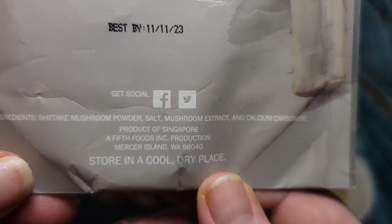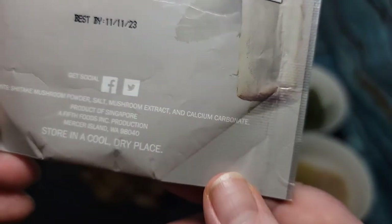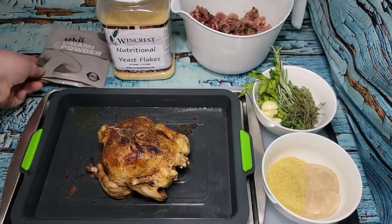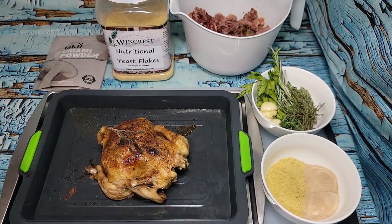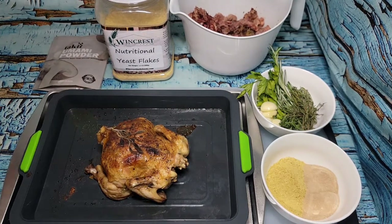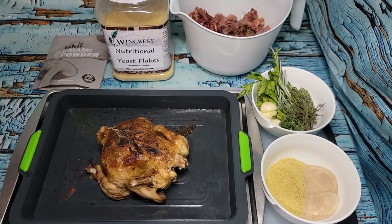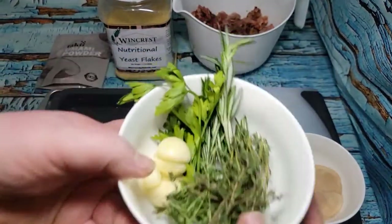Ingredient-wise, the mushroom powder is just shiitake mushroom powder, salt, mushroom extract, and calcium carbonate. Calcium carbonate is a natural mineral found in quarries — it's also what's in eggshells, so in food products it's either the mineral salt version or crushed eggshells. Then you add whatever herbs you like. I bought a poultry kit from Kroger that had rosemary, parsley, and thyme.